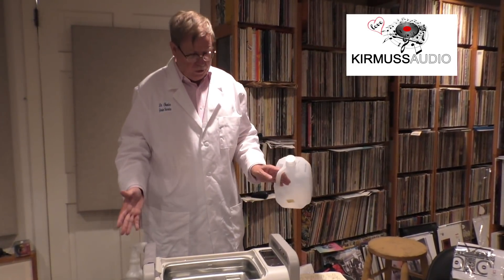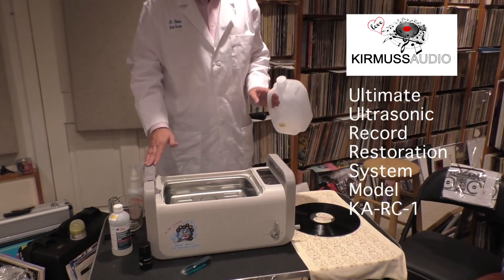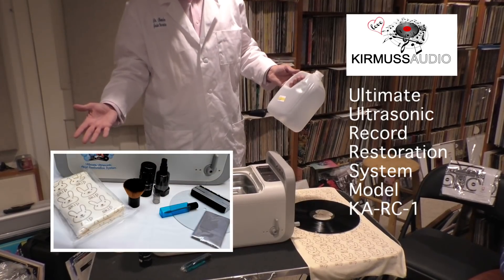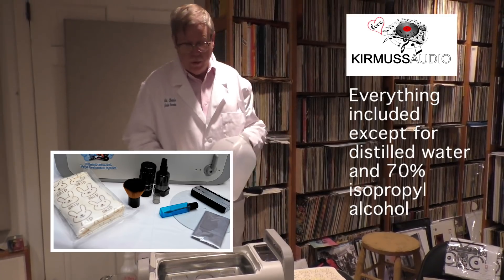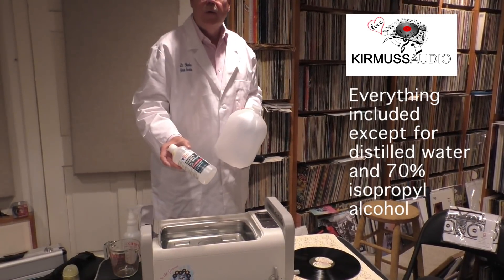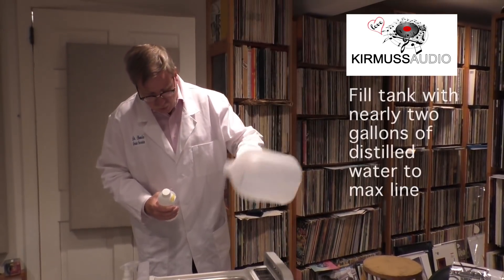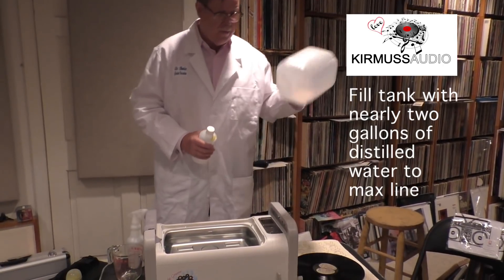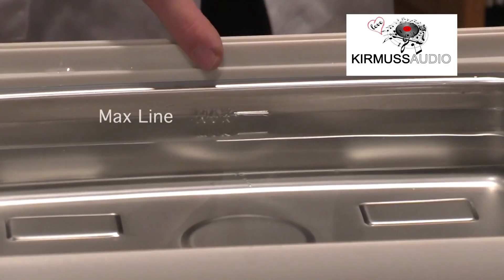What we have here is basically our ultrasonic record restoration system. You unpack it out of the box and all the tools that you need to clean a record are included, except for the distilled water and the alcohol — the 70%. What you do is take the distilled water and pour in basically nearly two gallons until you hit the full mark. That indicates you have enough water — it's basically six liters.